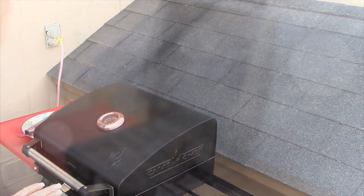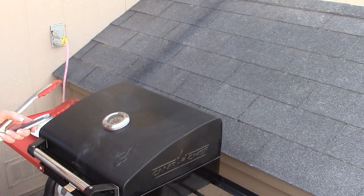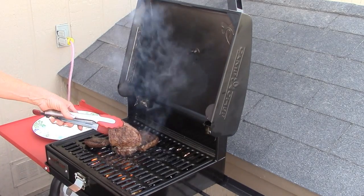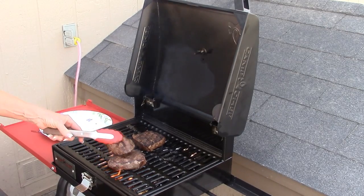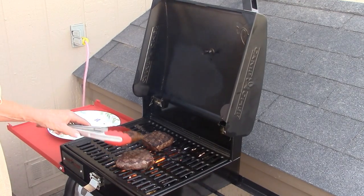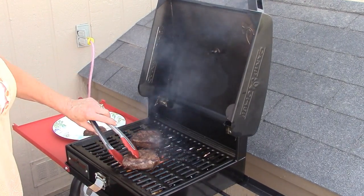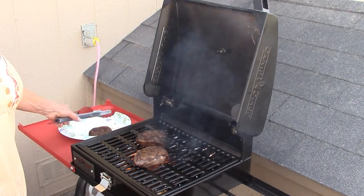We got our lighter in there and it's running at 500 degrees, which is great for searing a steak. You can see a little wood fire smoke. I'll set that piece on top — it gets nice grill marks.